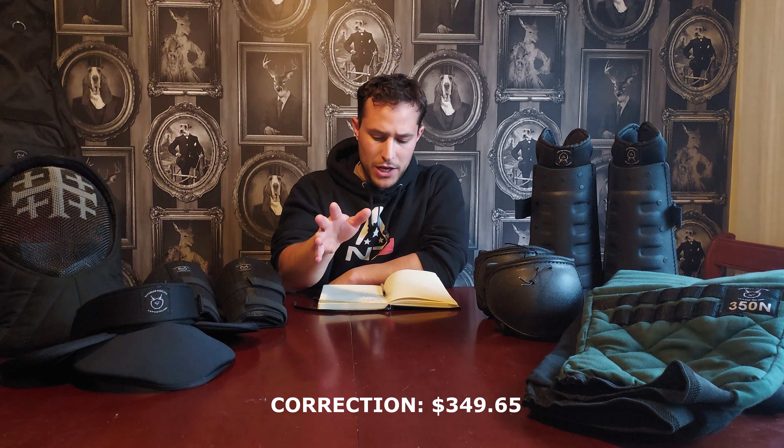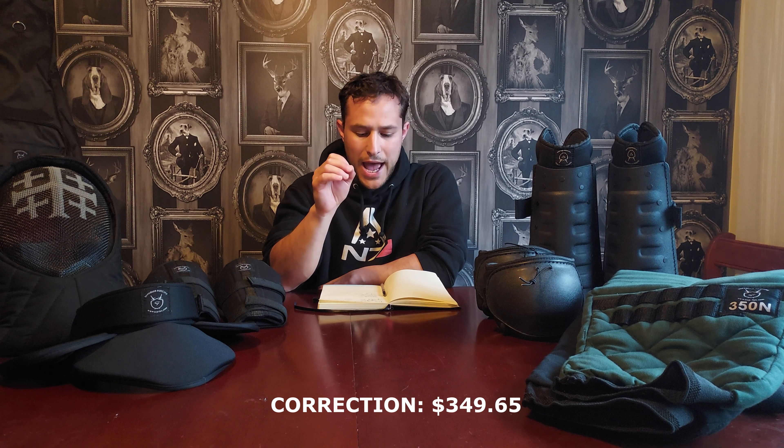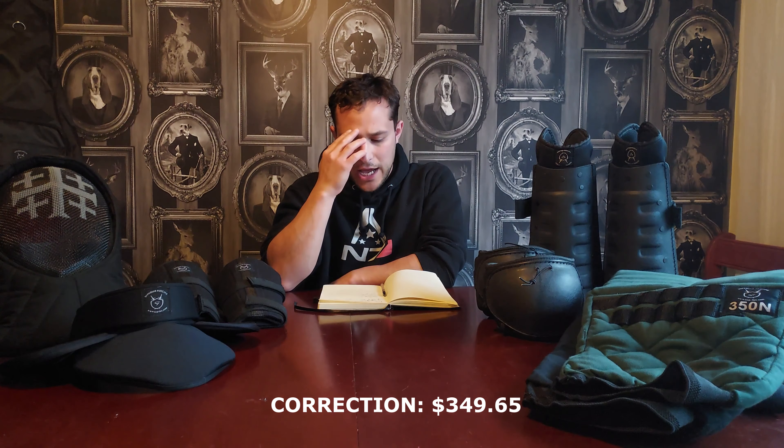Let's talk about price point first. I got this kit in total for $449.65 US dollars — in British pounds, that's £281.11 at the time of recording. The total price of the kit without shipping would have been $270, about $217 at the time of filming, and that was with a ten percent discount that Superior Fencing threw on top. With shipping, it came to a total of $333, which is £267.73 for those in GB.